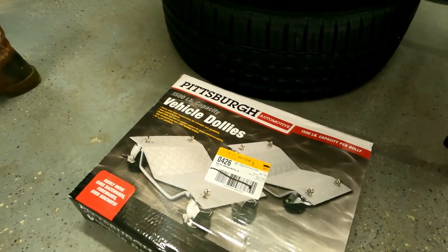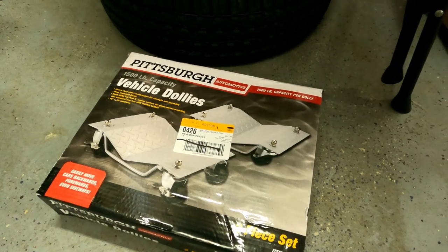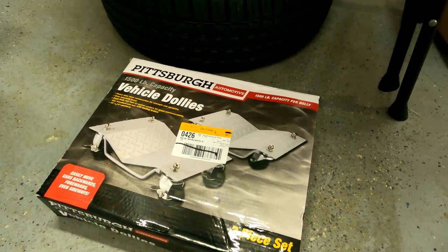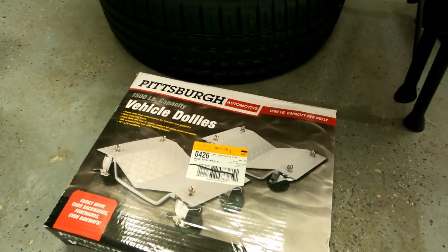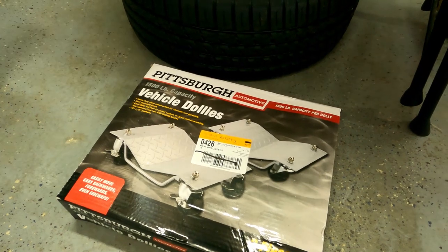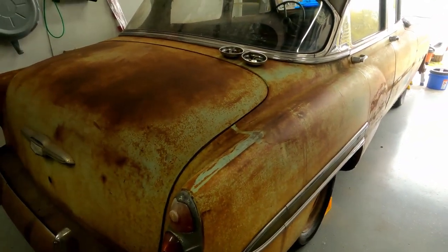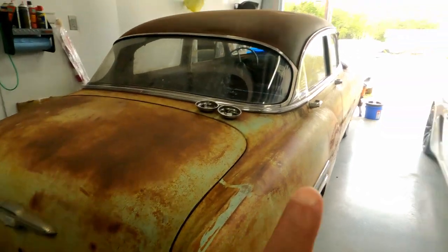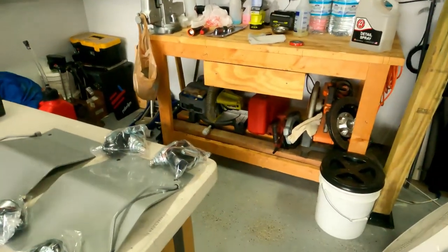We're gonna do a quick review on these guys — the wheel dollies from Harbor Freight. These cost us fifty dollars a pair; they come in a pack of two. We needed four of them because we're gonna put the '53 on wheel dollies so we can move it side to side and around. Let's see what's in there.